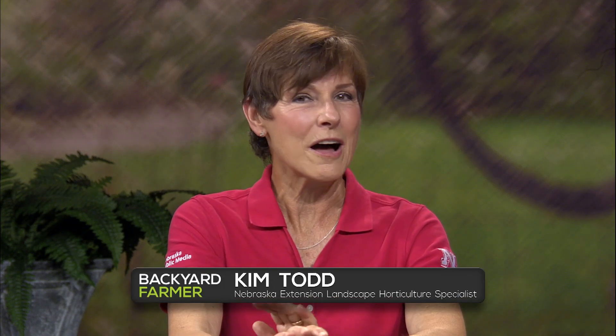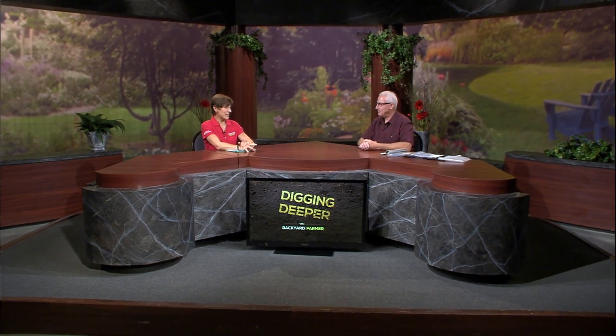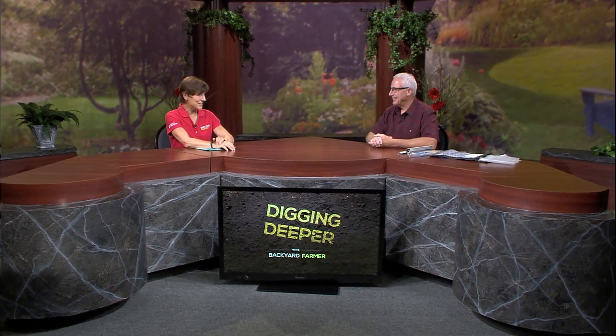Tonight we are talking about hobby greenhouses with Stacey Adams, who is an associate professor, but he's just a regular guy. Stacey, part of the reason we are talking hobby greenhouses is because you have one, you teach it,